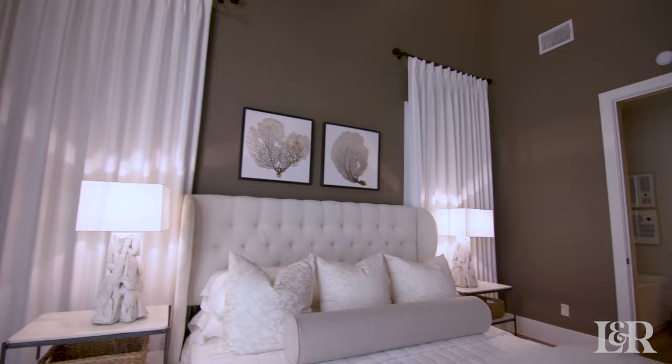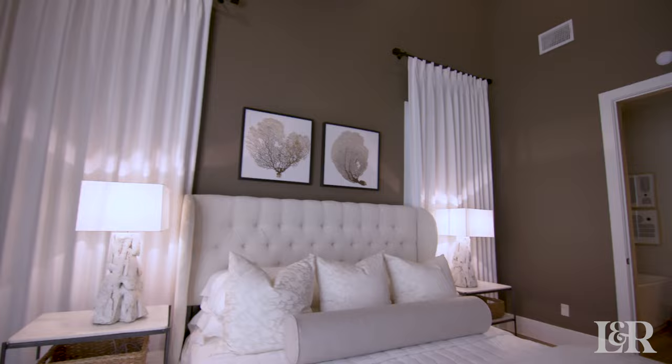Those are three of my favorite tips for creating that perfect plush hotel bedroom. We absolutely love how this bedroom turned out — it's actually one of my favorite bedrooms of all time. Thank you so much for stopping by, and we hope to catch you on the next one.